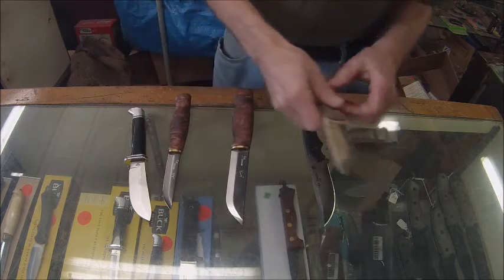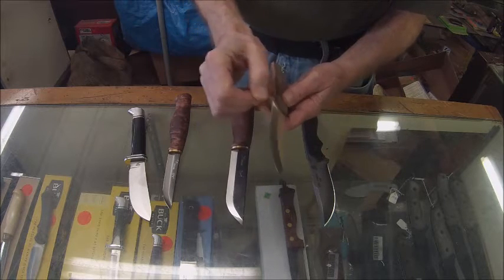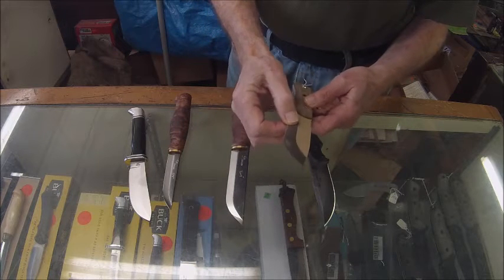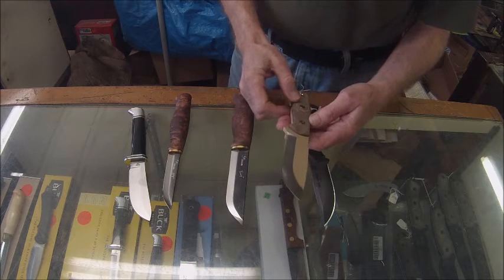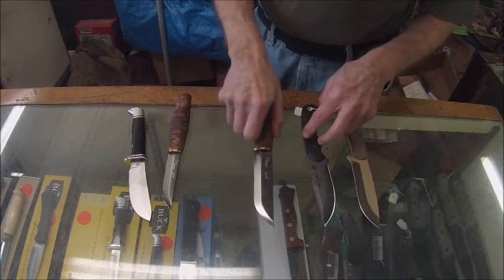On a flat grind, you can see there's a little more steel towards the cutting edge. So what that does is give you a strong edge, but still very sharp. Those are the two main types of grinds.